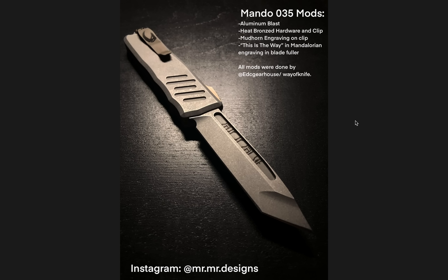Moving on here to number four. Wow. This is a Mandalorian inspired Recon 35 OTF by Guardian Tactical. We have aluminum blast heat bronze hardware and clip, which looks really good. Mudhorn engraving on the clip. 'This is the way' in Mandalorian is engraved in the blade fuller, which is really sick — this honestly looks like something that maybe could be in that universe. I like Star Wars, I'm not like the biggest expert on it, but man, it looks good.